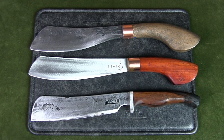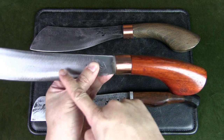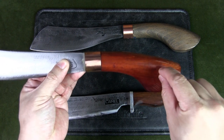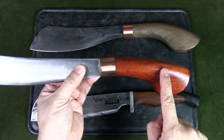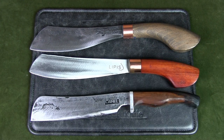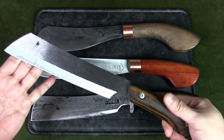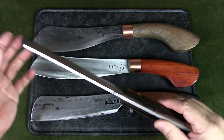Most production parangs are stick tang or rat tail, meaning it is not a full tang. The blade has a tail that tapers down into the handle and runs about 2.5 to 3 inches into the handle. I discuss the purpose and details of the stick tang in my video on the modern Malaysian parang. It is important to get a higher-end, better-made parang to ensure the stick tang is less likely to fail. If it makes you feel more comfortable, you can get a full tang parang such as this full tang chandong by FF Blades.